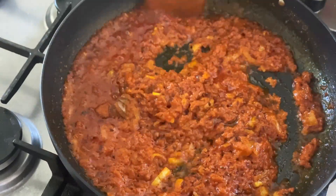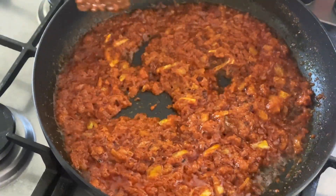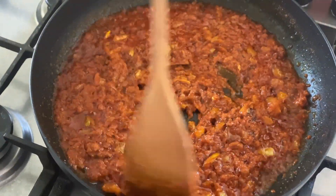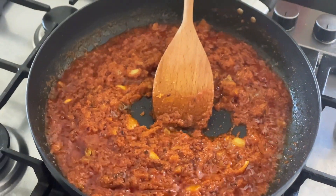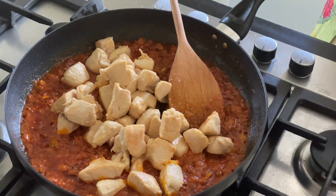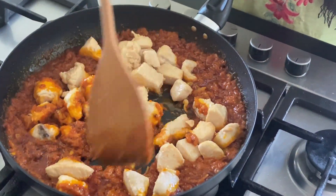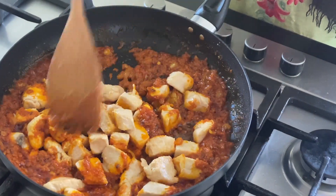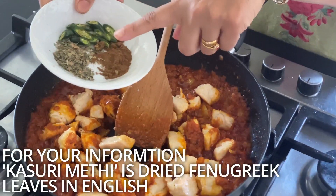It's about 2 minutes later and the spices are cooked — you know it because the oil is on the top. I'm going to put the chicken in; it's already sealed. Then I'm going to add green chili, garam masala, and kasuri methi.